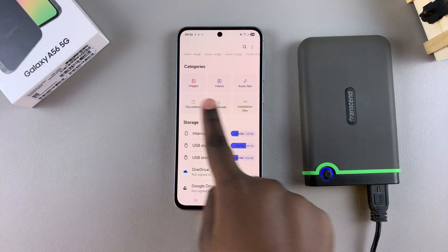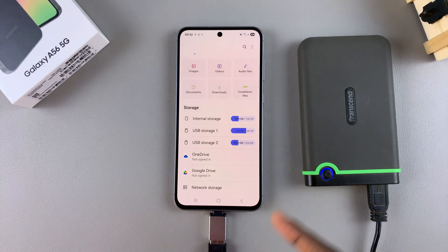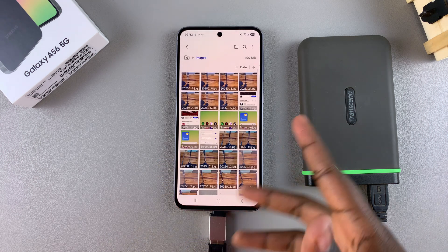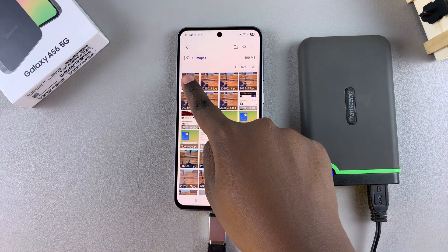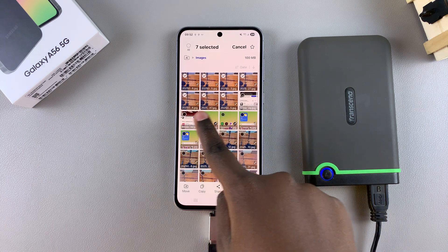You can choose to get them from the different categories you have available, or you can just go directly to the internal storage and select a file from there. Once you've found the files that you wish to transfer, just long press on them to select one or multiple.